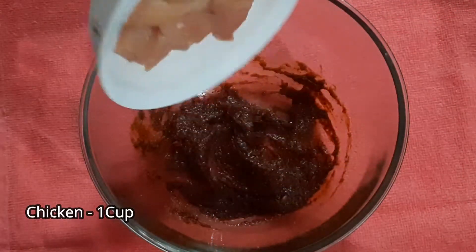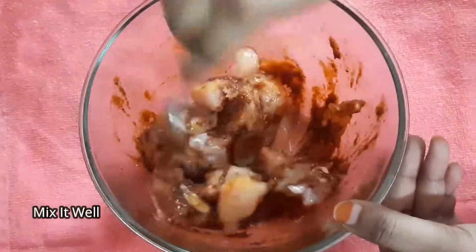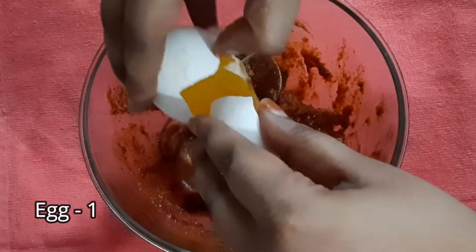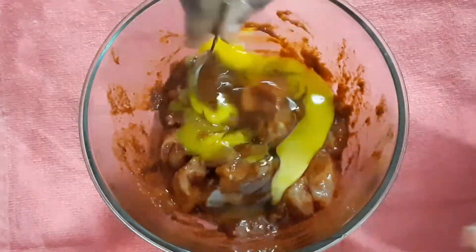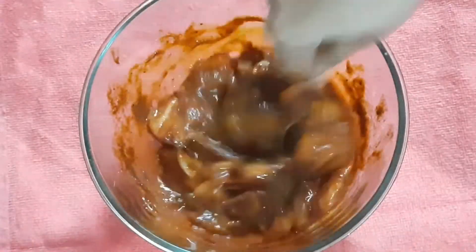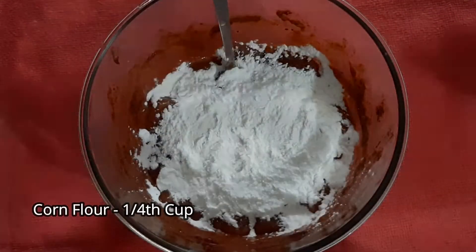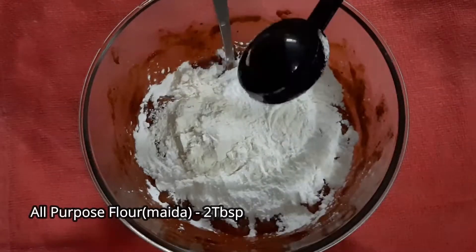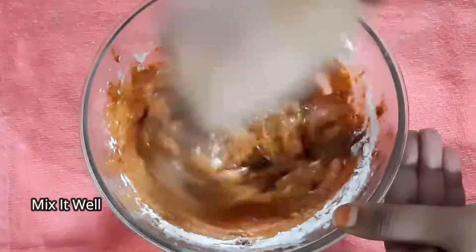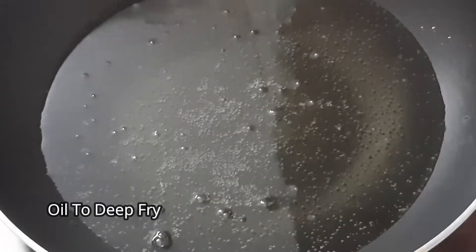Add 1 teaspoon of garlic, add to the egg, add 1/4 cup corn flour, and add 2 tablespoons of corn flour. Add the chicken pieces and prepare the oil for deep frying.